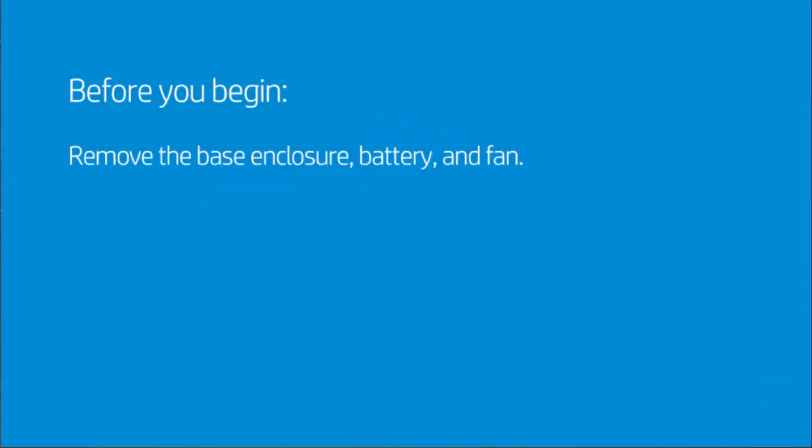Before you begin, remove the base enclosure, battery, and fan.